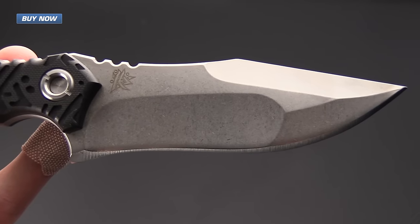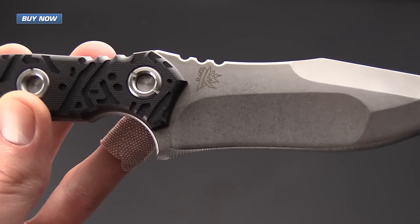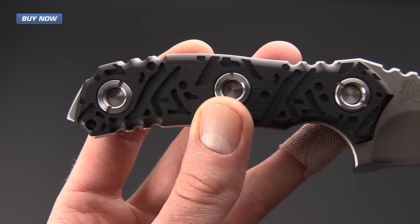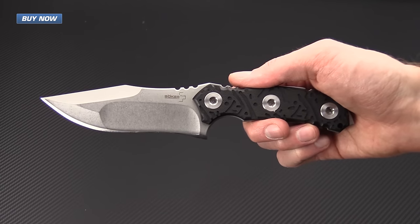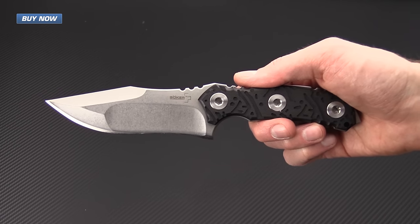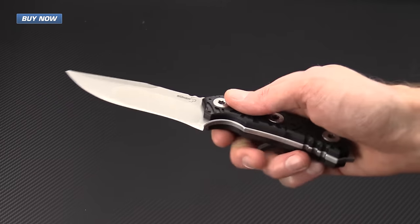If you like what you've seen today and you'd like to stay up to date on all of our new videos, please subscribe to our YouTube channel and like the video. Again, that's the Boker Plus M13 designed by DJ Urbanovski of American Commie Knives. Check it out now at gpknives.com. Thanks for watching and stay sharp.